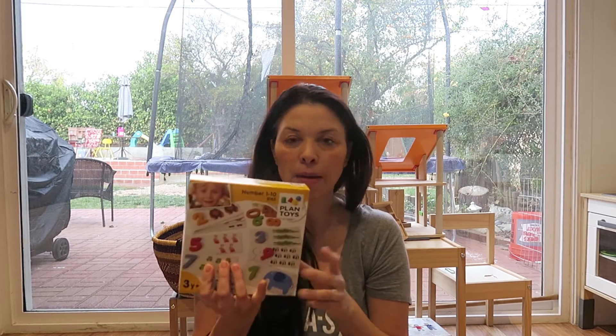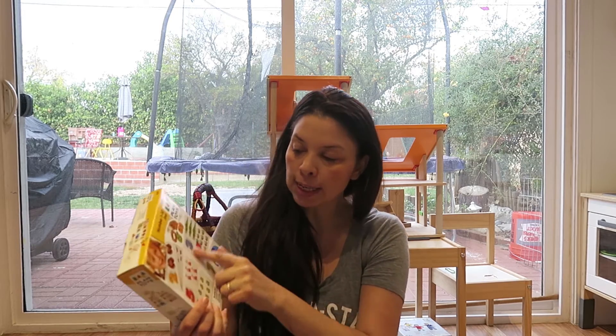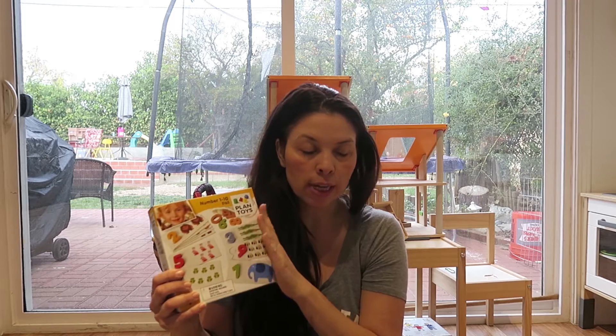What I got my daughter — well, first let me tell you why I got this. Basically it's a number matching, puzzle-type of thing, but it has a quantity component. I find it useful for her to learn to recognize numbers, and more importantly, to recognize quantity.